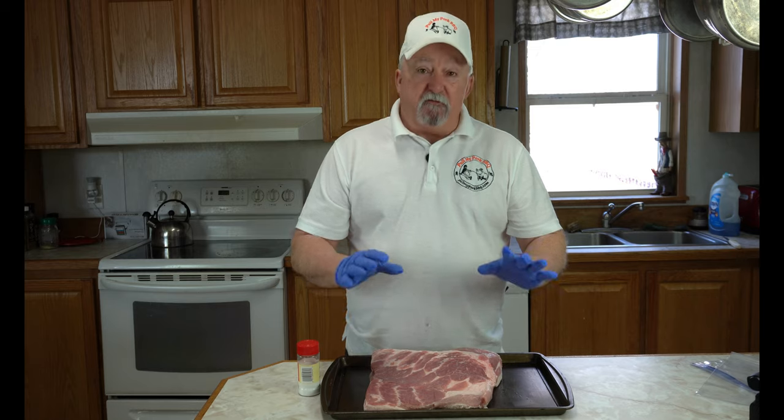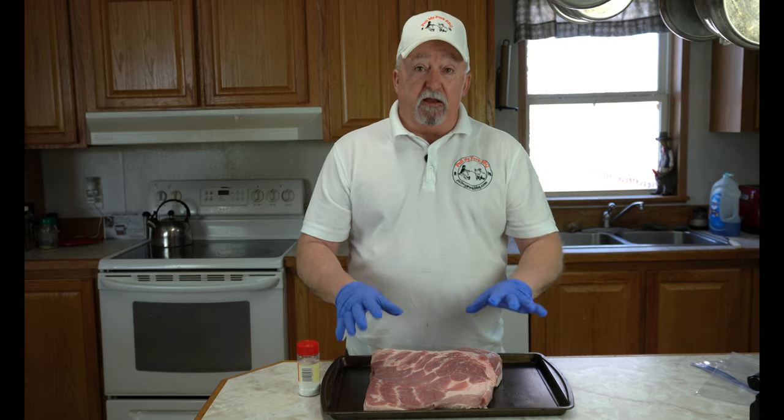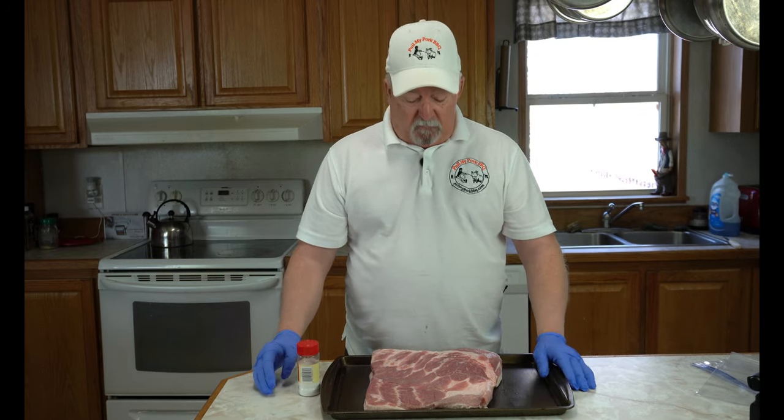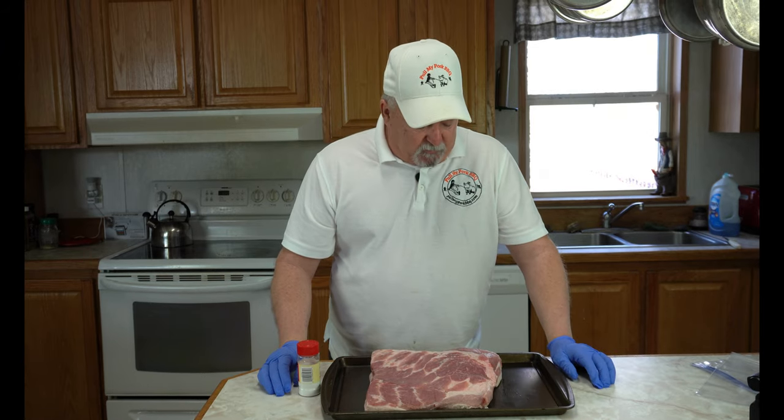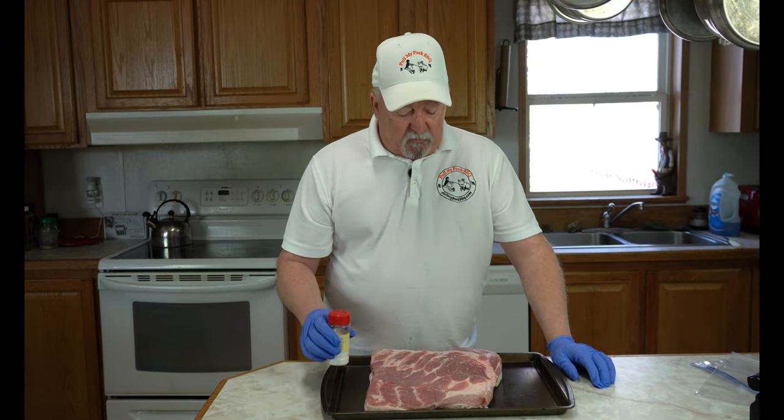What I have here is a five pound piece of pork belly that our local butcher cut for me. It's a pretty good looking piece of meat. The first thing I'm going to do is apply some cure to it.